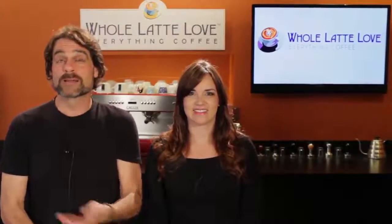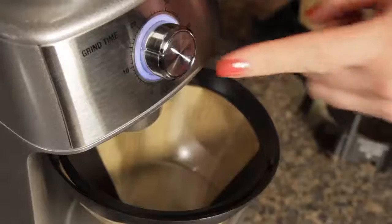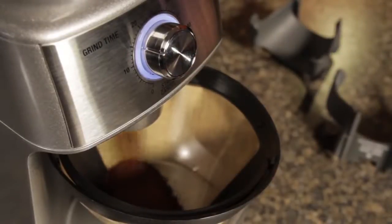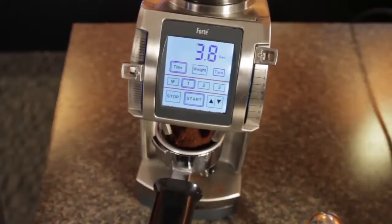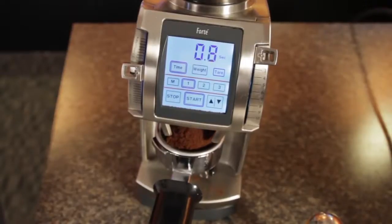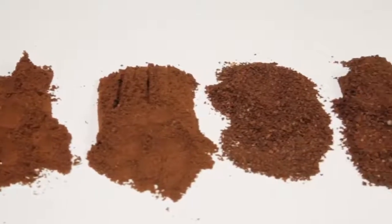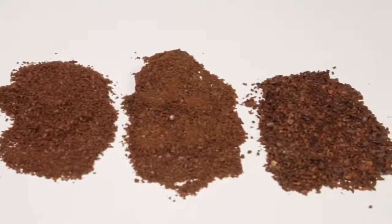Even though most burr grinders have some reference numbers for grind size, the problem is they don't transfer between grinders. You can't just say if you have grinder X, set it to so-and-so for drip coffee. Even between the same make and model, calibration can differ or burrs might be more worn, so those numbers don't transfer. And even if they did, the grind size that makes what you consider the perfect cup may not be the same for me. The best we can do is visually compare grind sizes and make basic suggestions about what particle size works for different brew methods.